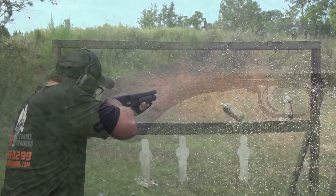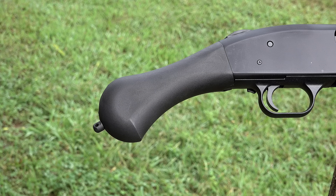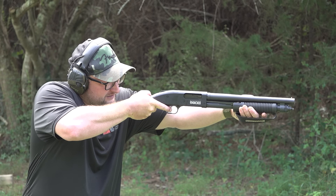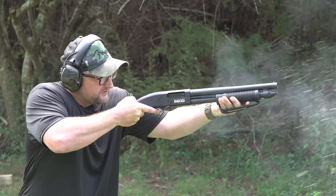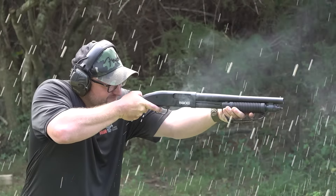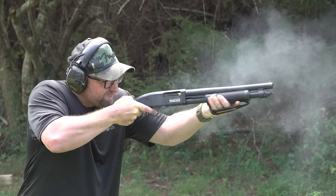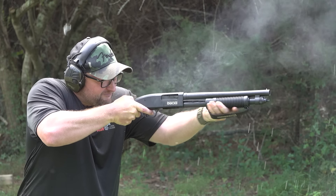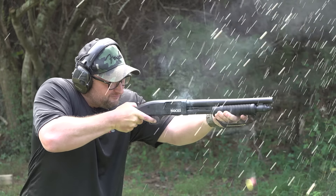That is an option with this particular gun. They ship with the smooth bird's head grip on there. It's a very compact, light little gun. This falls into the firearm category — smoothbore firearm. This is legal, this is not an NFA item. It transfers as a firearm; it's not considered a shotgun.